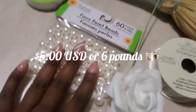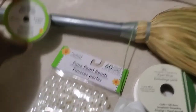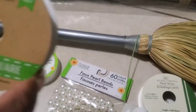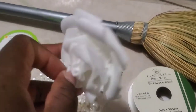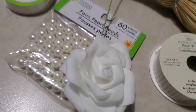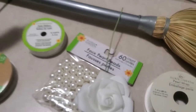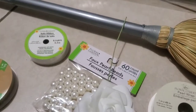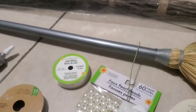We're gonna decorate with these pearls here from Dollar Tree, satin ribbon from Dollar Tree, glitter ribbon from Dollar Tree — we're gonna use those on the stem. I get these foam flowers from AliExpress; I got two packs, two dozen for four dollars. I also got this pearl wrap from Dollar Tree. Supplemental materials you're going to need: E6000 glue, of course your glue gun and glue sticks, and scissors.